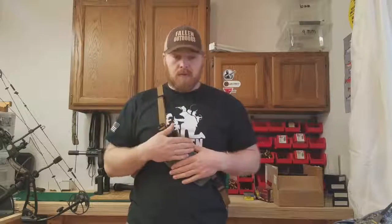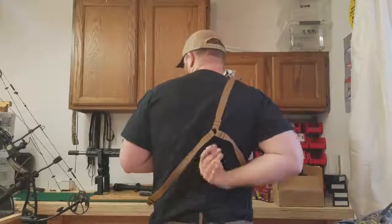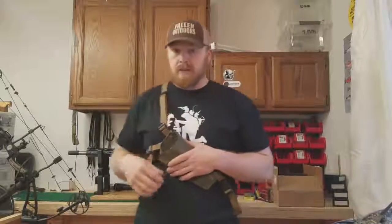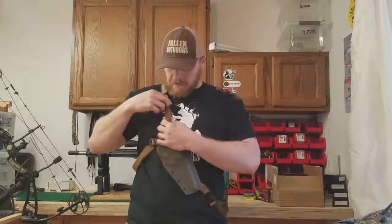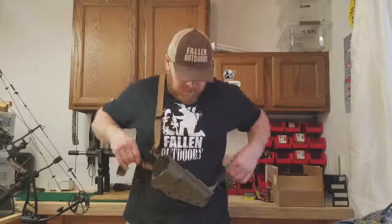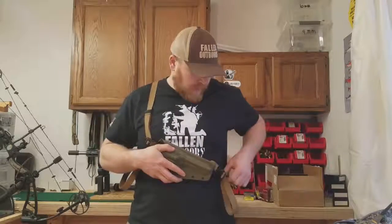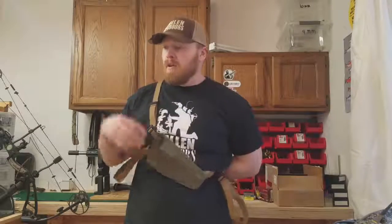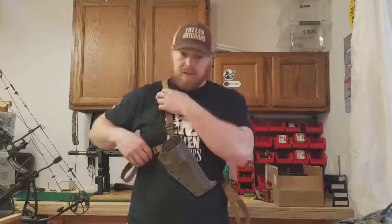Now you're going to hold the holster where you want it. When you're adjusting it, the idea is to get this point here — where all three of the straps attach — in the center of your back. Snug up the two waist belt straps first and get that center point in the center of your back nice and even. That's going to be your most comfortable. If you get it cranked up one way or the other, it's going to ride funny and it's not going to be comfortable for you.